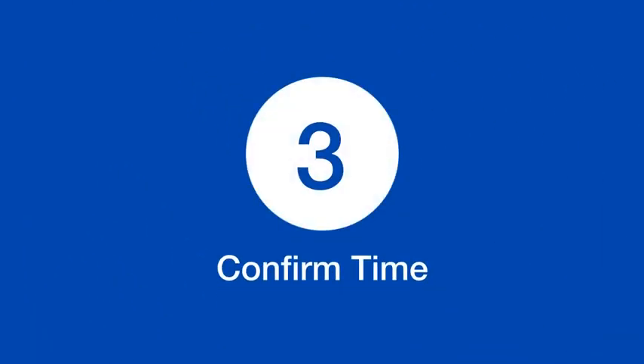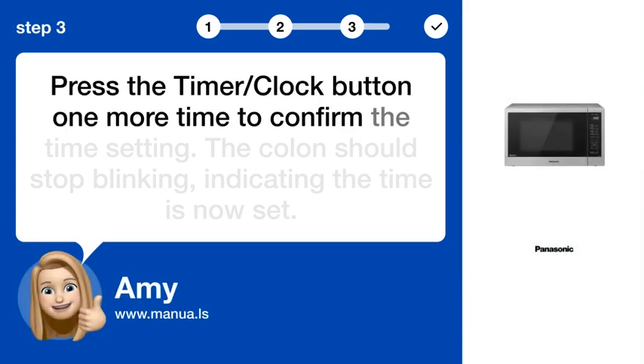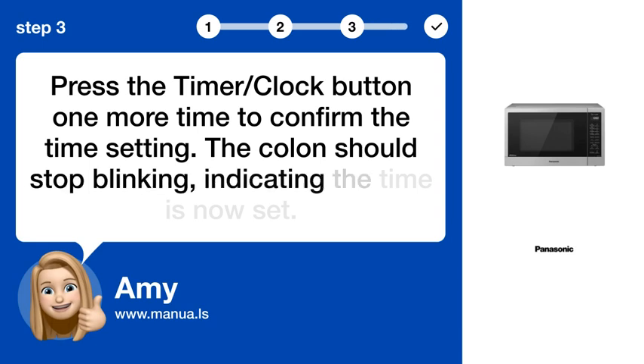Step 3: Confirm time. Press the timer/clock button one more time to confirm the time setting. The colon should stop blinking, indicating the time is now set.